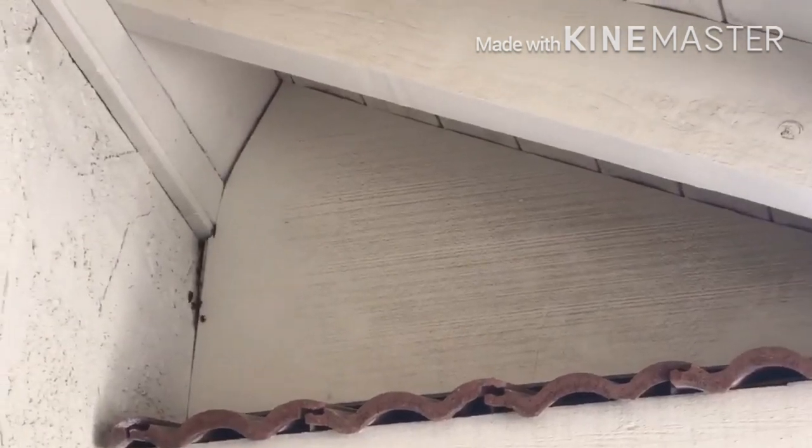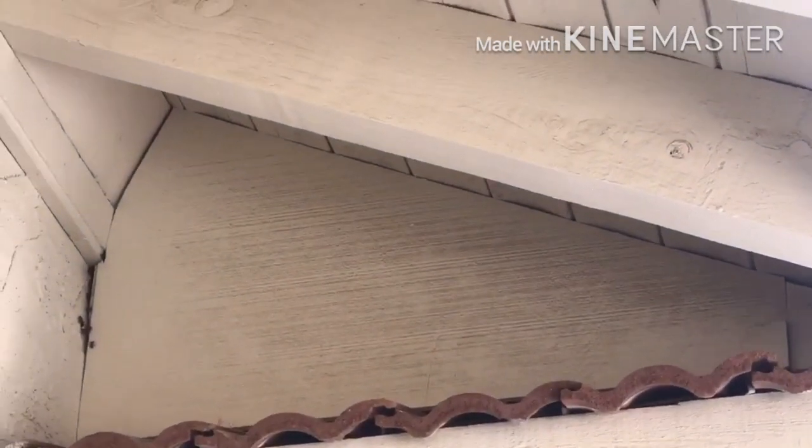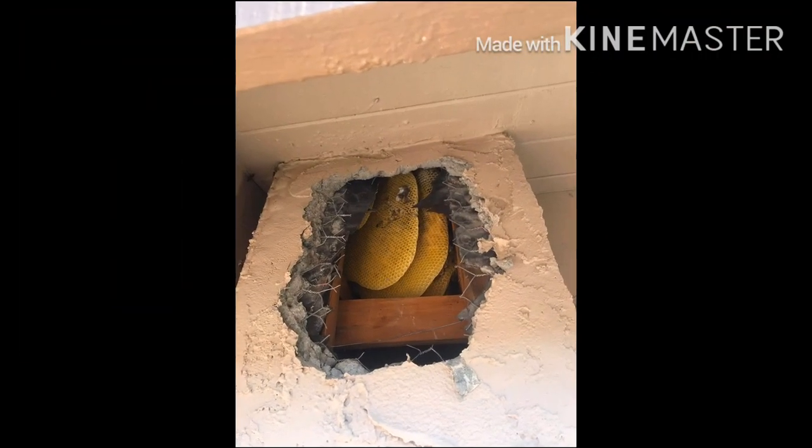The bees are going in right there, and behind that plywood. I hope there's a way to take that plywood out — that would make the job much easier if they're only behind the plywood.